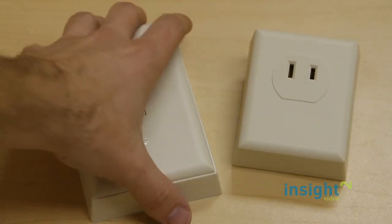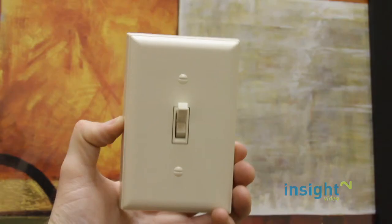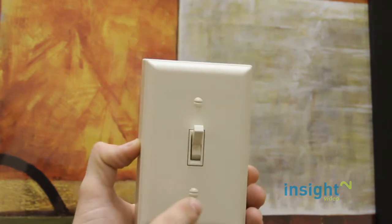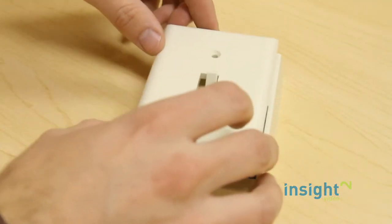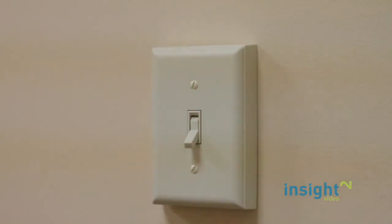Begin by installing the remote ATTA switch. Using a flat head screwdriver, remove the two screws holding in the faceplate. Install the 9V battery and reattach the faceplate. Choose a spot on your wall where you would like to place the ATTA switch.